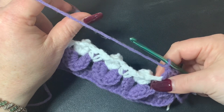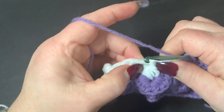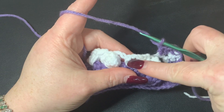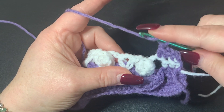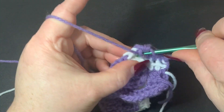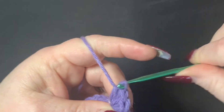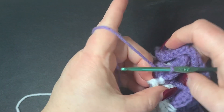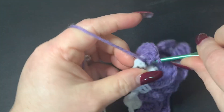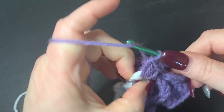Chain one, and now skip this puff stitch right here — you can push them back out with your fingernails if you want, since they want to be seen from the front of your work. After you chain one, work around these V-stitches to do your shell. Skip the puff altogether, yarn over, go right into this first post, and do five half double crochets. Then turn your work and work into the other post of the V with five half double crochets.